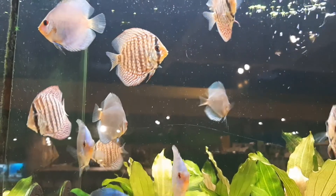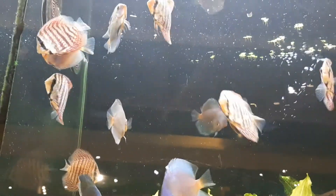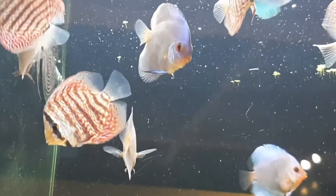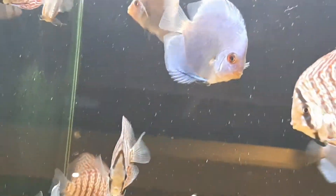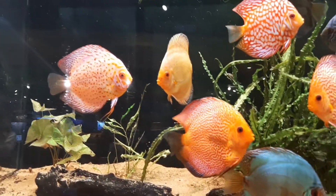Some breeders separate the female as she is more likely to cannibalize her fry, and the male will rear the fry on his own. The fry hatch after three days, and in another three days they will be independent swimmers.